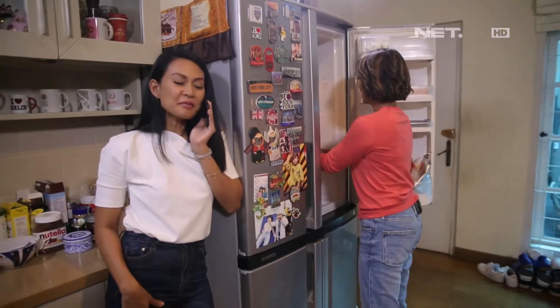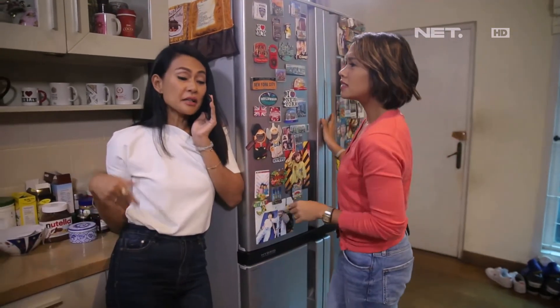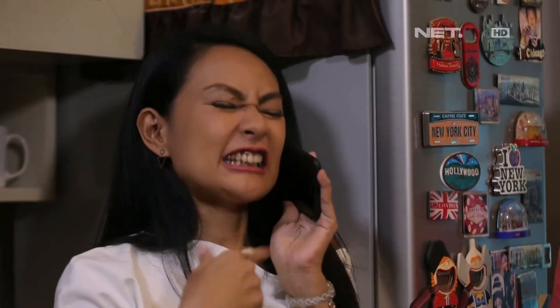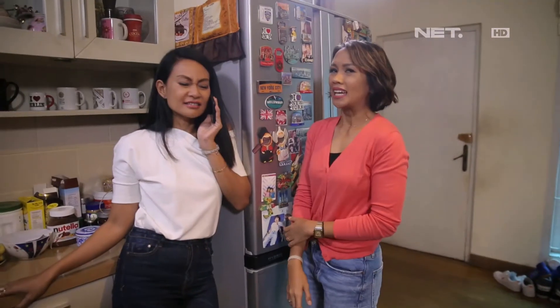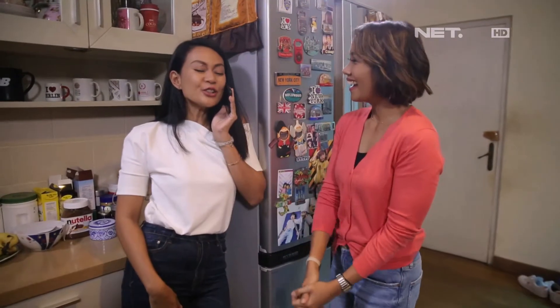Moms, kita masukin lemari es dulu, biar nanti pas buka puasa bisa langsung kita nikmatin. Iya tau, lapar. Jangan batal dong. Ntar malibnya sebentar lagi. Yang semangat dong puasanya. Iya, anak pintar. Oke? I love you.